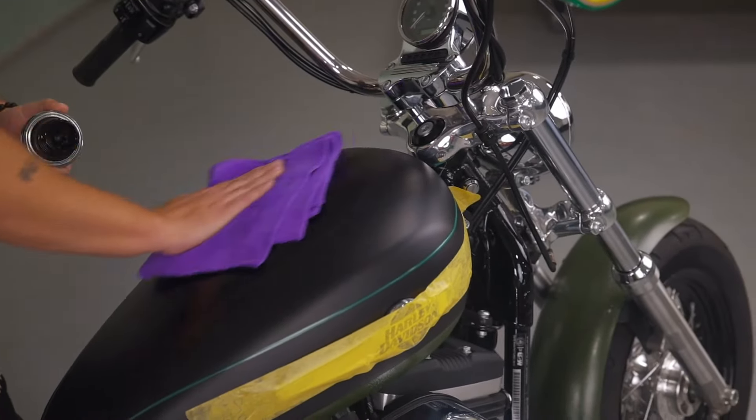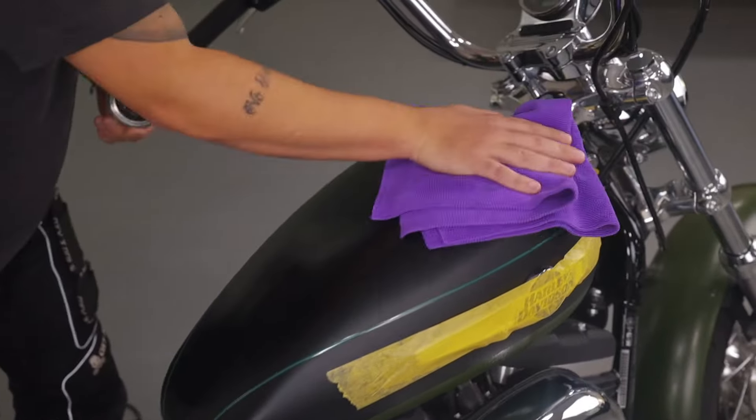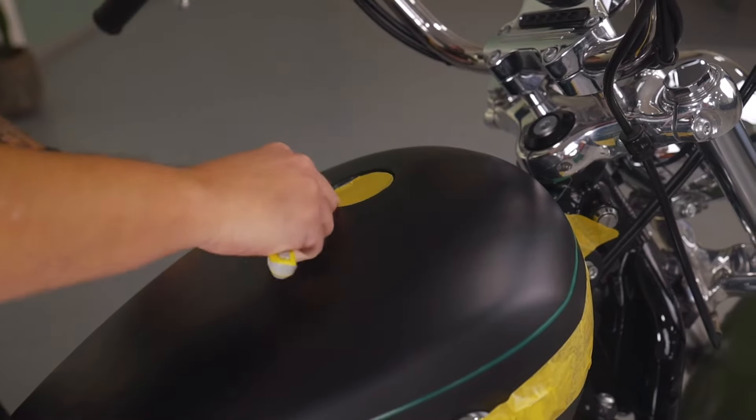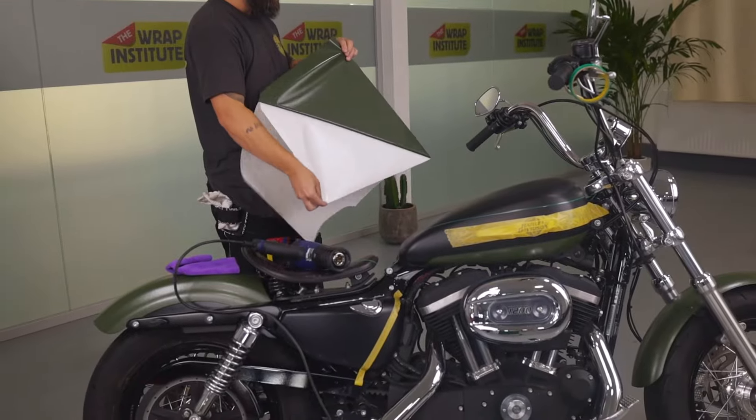With the bottom side of both sides done, it's time to focus on the top. Remove the gas cap to make it much easier to wrap this area, but because the gas cap is off, it's highly recommended to immediately put masking tape over the opening to avoid any fumes from contaminating the workspace. Once that's done, it's time for install.